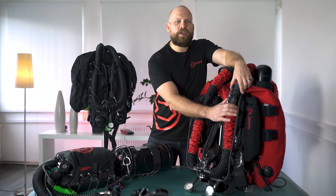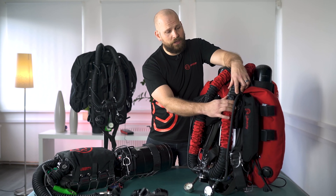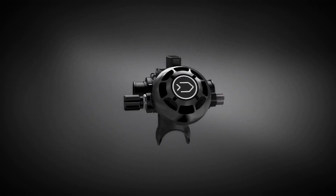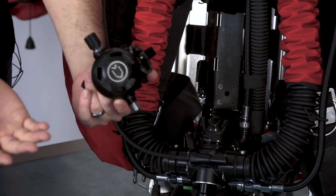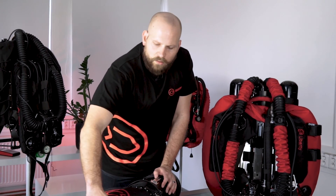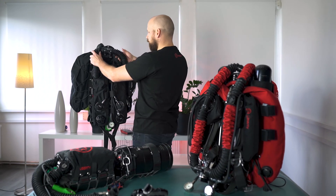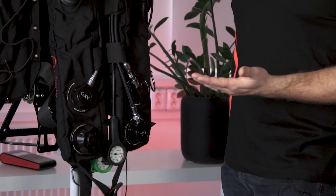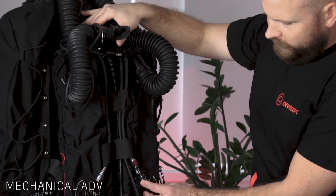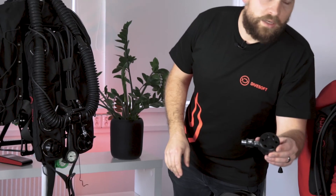When it comes to ADV options you have a variety to choose from. On the back-mounted counter-lung version you have two options: you can either go for a T-piece ADV located on your shoulder, or a version of an ADV located in your BOV. On the side-mount unit your membrane ADV is located here. On the front-mounted counter-lung unit you can go for a BOV with ADV, a standard ADV, or a membrane ADV.